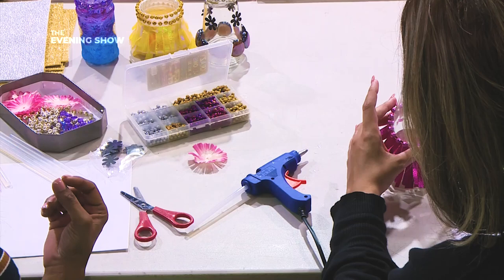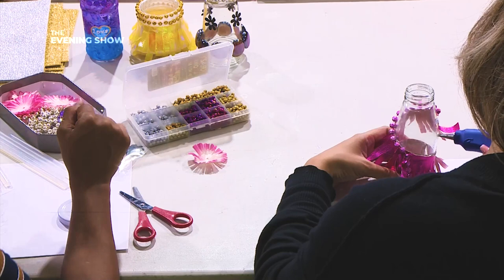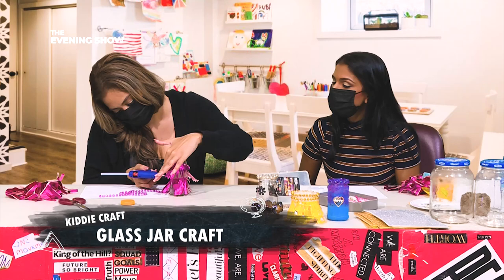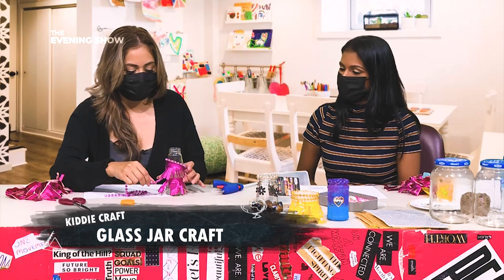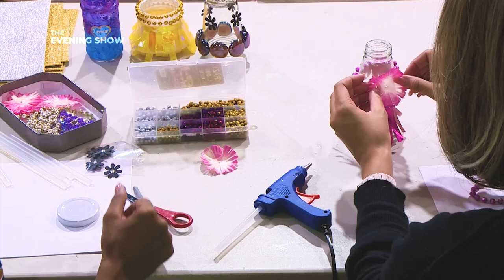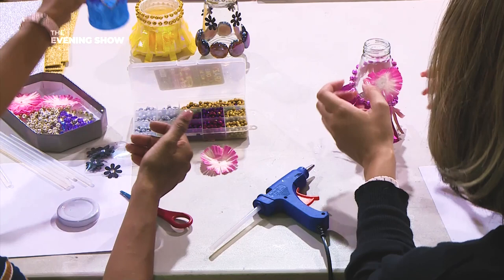Remember, if we painted this we could have put googly eyes on it, added a smile, and given your jars some character as well. The kids are going to see this craft and start taking jars out of the cupboard - ask permission first! Don't go telling your mommies that we told you to steal their jars. You can't have enough glitter! See, I put the word 'love' on this one - you can do so many things with glass jars.